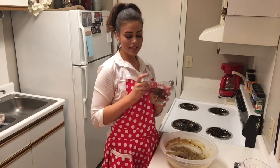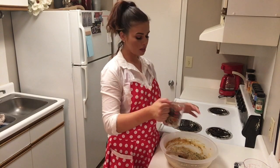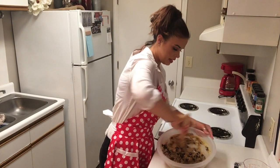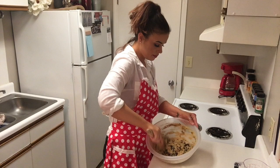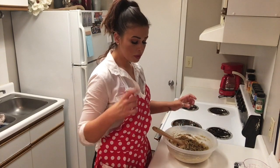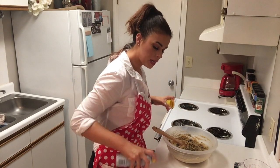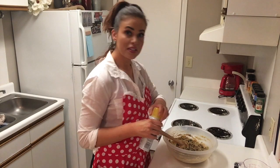And last but not least, our walnuts and dark chocolate chips. Mixing them all together — it's very thick, as you can see. I already have my cupcake pan lined with the little papers, and I'm going to go ahead and just spray those just a little bit so these muffins don't stick.